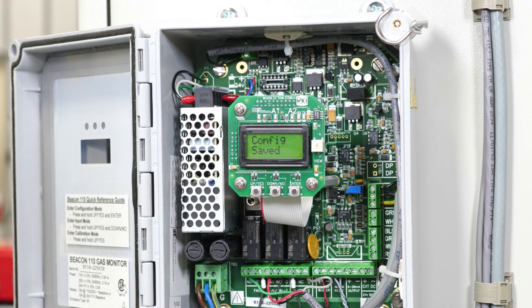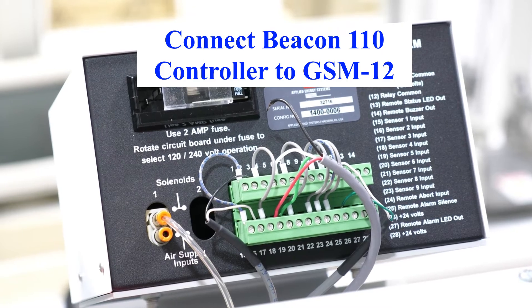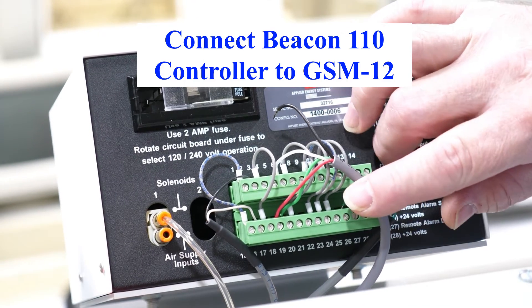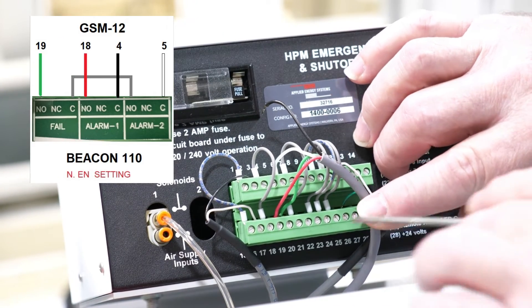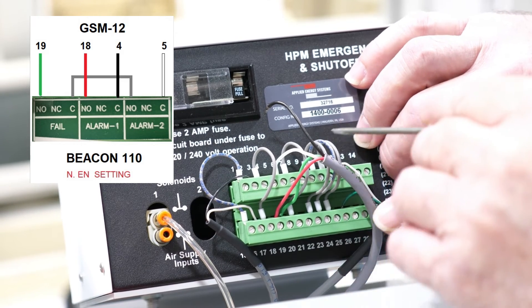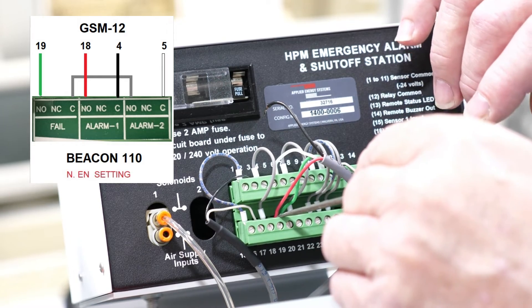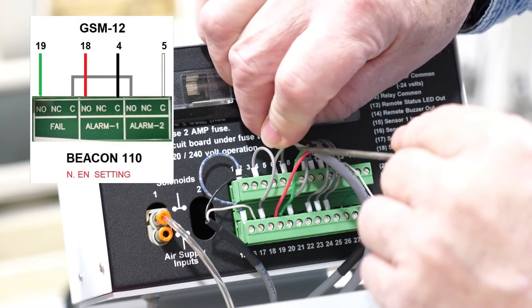From the alarm blocks on the Beacon 110, the wires come up to the GSM 12: the green wire goes on terminal 19, the clear wire goes on terminal 5, the red wire goes on terminal 18, and the black wire goes on terminal 4.